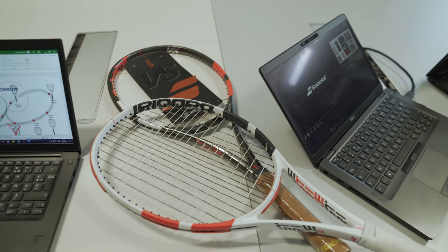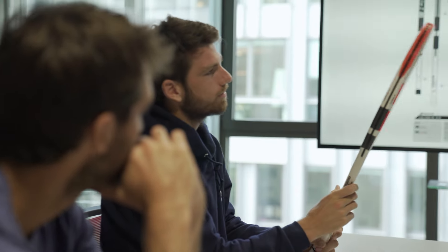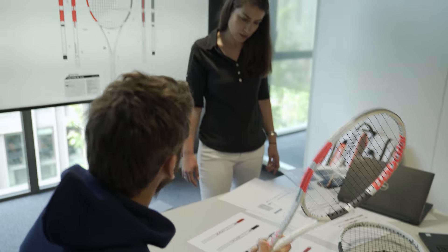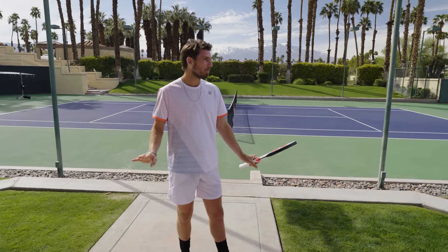The Babolat team has always been very welcoming with me. Last year in the summer I went to Lyon — I was playing the tournament that week — and I got to meet the whole team, including the design team. We were talking about the design of this new racket, and it's cool to be part of the process and be involved with Babolat, having them ask me what I like and what I don't like.